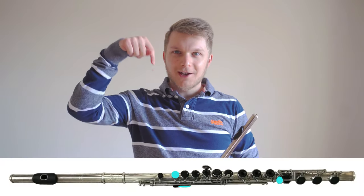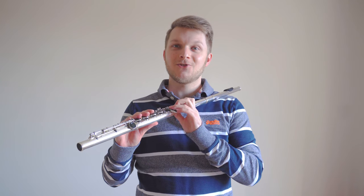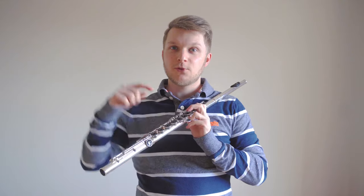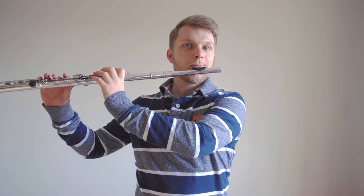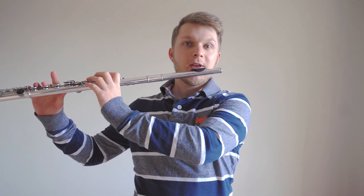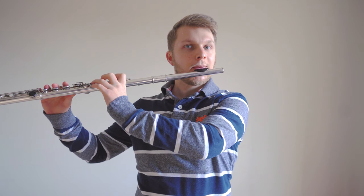Now let's try all three. Using our memories and the diagram below, find that fingering for B again. Without using any air, we'll go from B to A to G and back again — B, A, G, A, B. Now let's try that with some air. Find the fingering for B, rest the flute on the chin, take a huge breath and without stopping the breath between each note, play B, A, and G. And there we go — all three notes together.